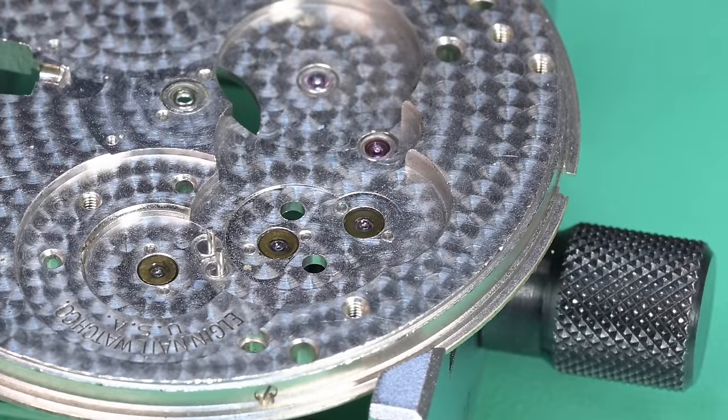We can go ahead and lubricate our train wheel bridge — anything we haven't already addressed. Any of the non-capped jewels we can address here on each side of the watch. There's that extended pivot for the fourth wheel, then the third wheel, and we'll finish up with the escape wheel. So let that run.